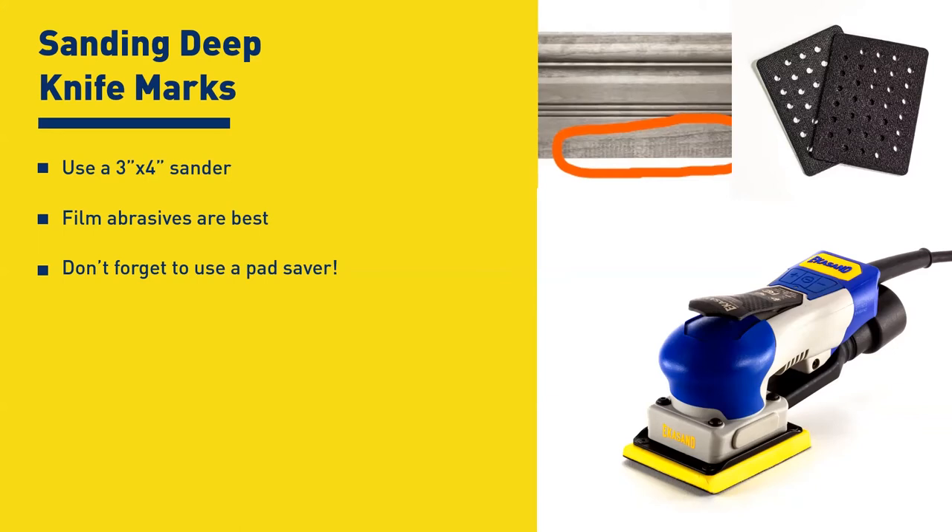Depending on the knife mark, you should be able to start somewhere around 120 to 180 grit, but it really depends on how bad that molding is — whether it's bought out or done in-house. If it's done in-house, I'd suggest looking at sharpening the knives to see if you can clean that up. If it's bought out, you've got to go back to conventional abrasive. The pad savers in this picture are multi-hole; they also come plain. Ask your supplier — they also come in four-hole for three-by-four machines and are available on five-inch for a DA sander.